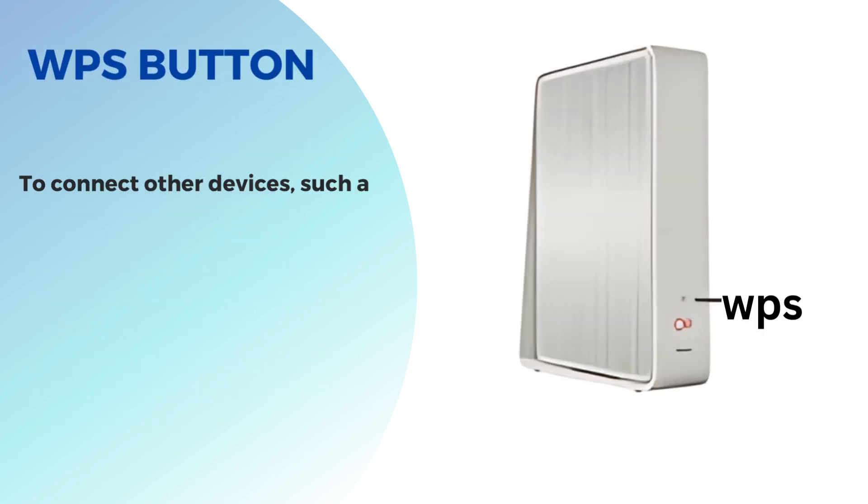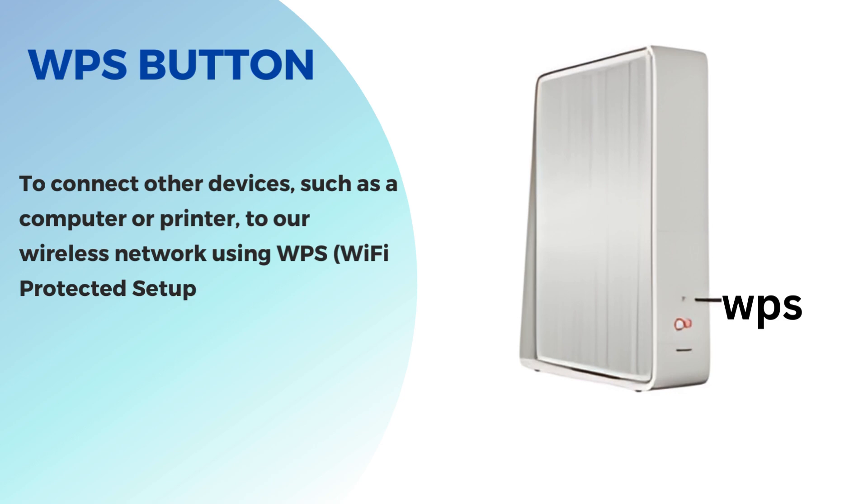WPS button. To connect other devices, such as a computer or printer, to our wireless network using WPS (Wi-Fi protected setup), we must press the WPS button.